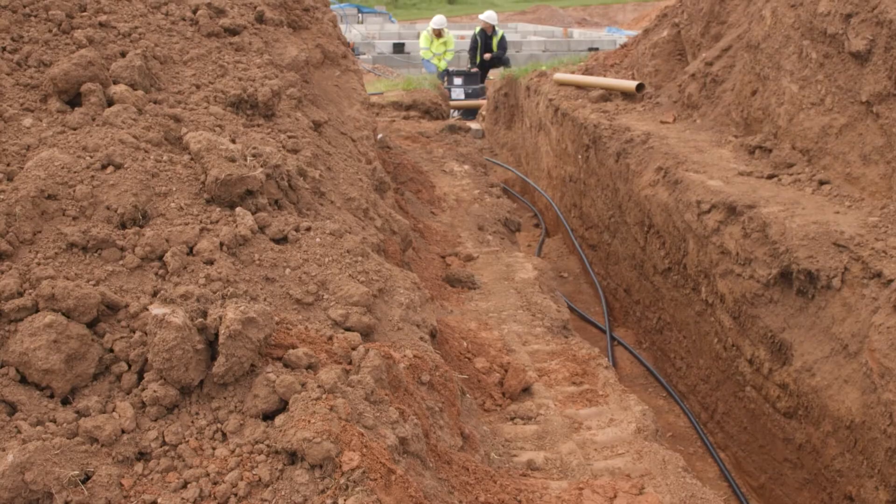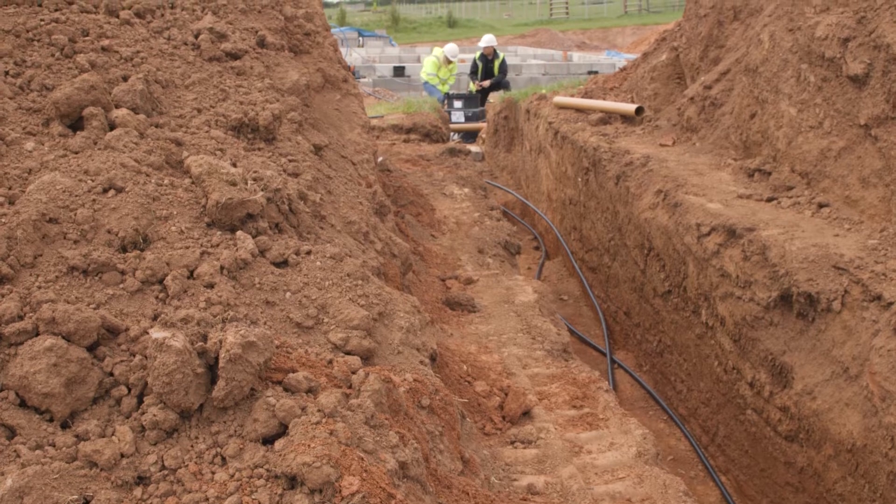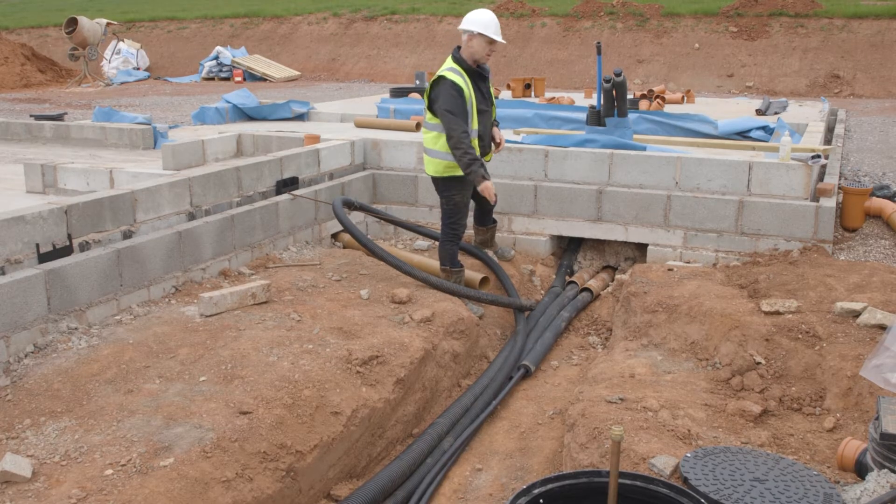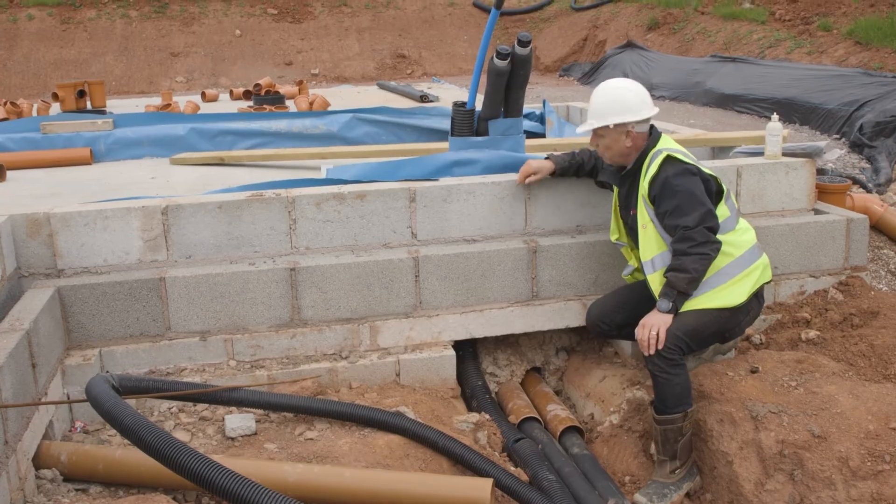Where we put in a multiple of slinkies on one side of the manifold, they'll connect up there, but there are only two pipes that come back into the property.